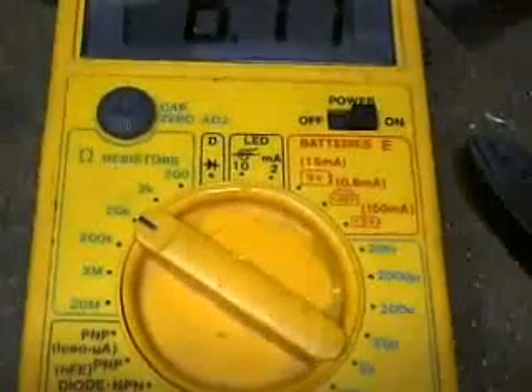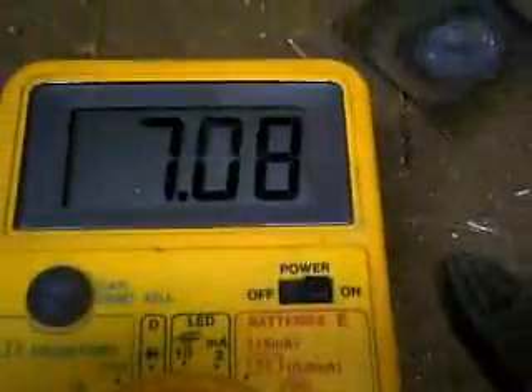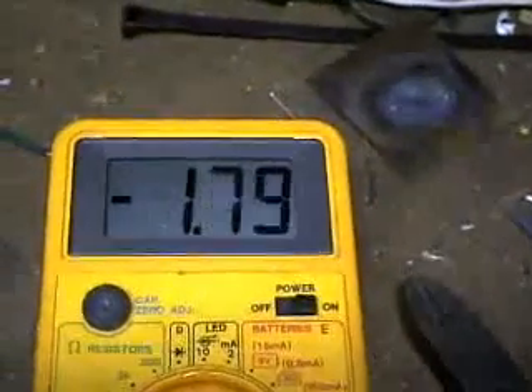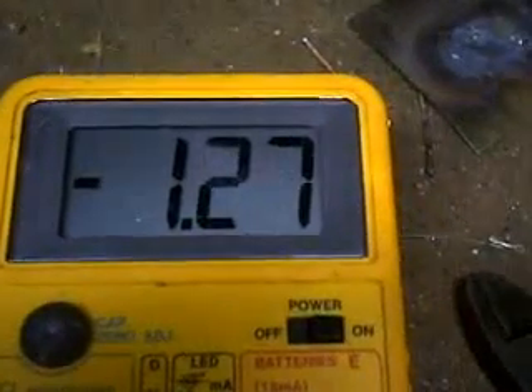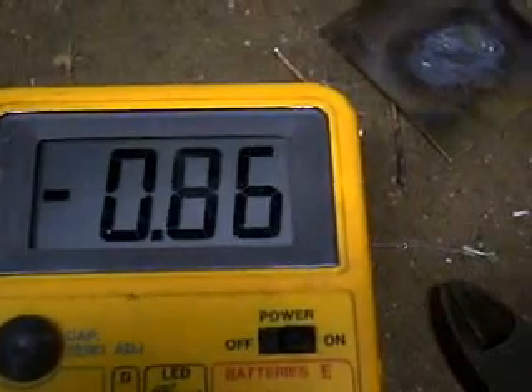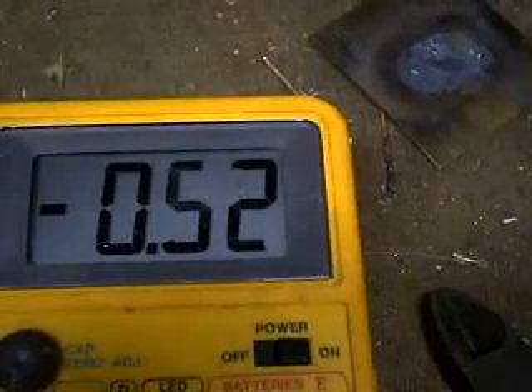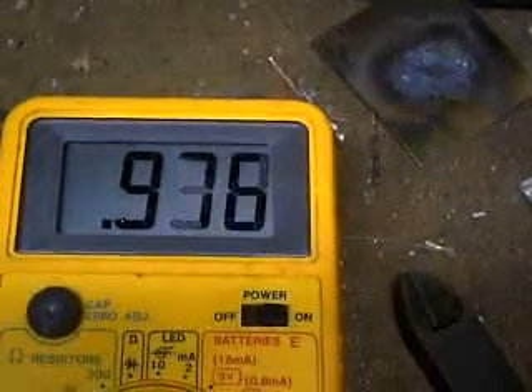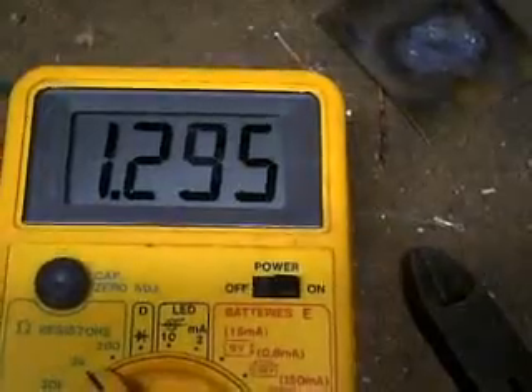All right, this is kind of interesting. I'm on the 20k ohm scale, and I have my leads attached to the two plates — it's just in distilled water — and the reading is going steadily up, as if it was connected across a very large capacitor. If I reverse the leads, notice it starts at a negative value, just like a capacitor would, and then it begins to go positive again. I'm going to change scales and go to the 2k ohm scale, and even on the 2k ohm scale, it charges pretty slowly. So it really does behave like a large capacitor.